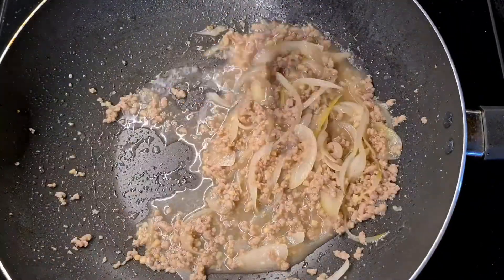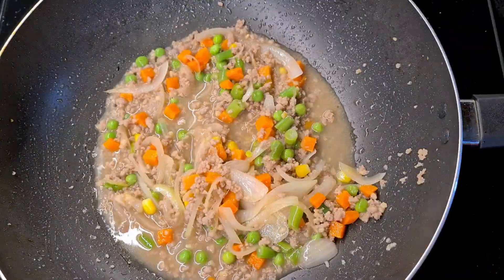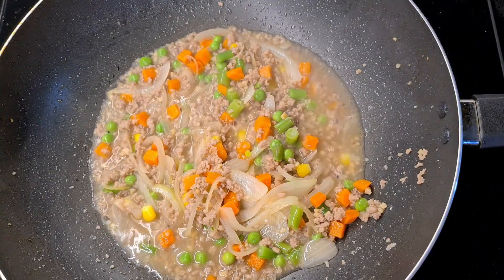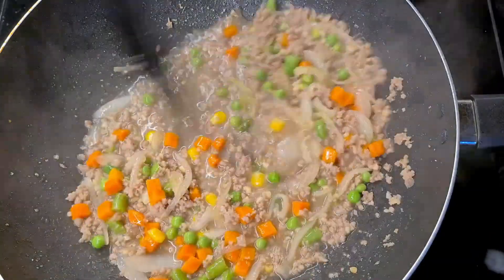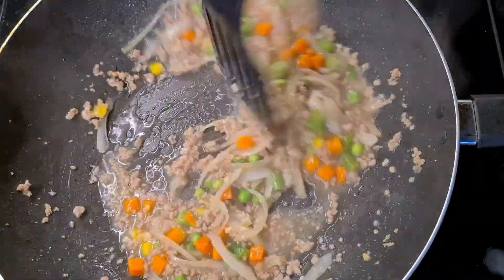Give it a couple of tosses and add in some vegetables to give it a lively colour. Then it's time to thicken the sauce — pour in your cornflour slurry in batches, occasionally stirring, and you'll start to see the sauce thicken.